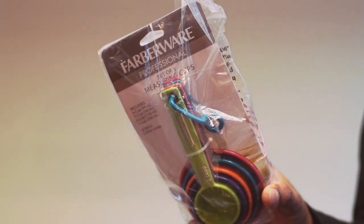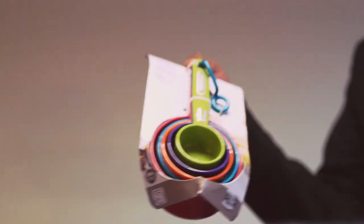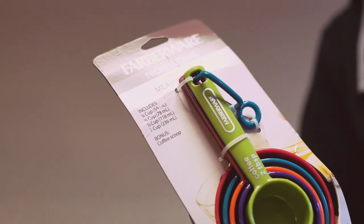This is a set of Farberware Professional Plastic Measuring Cups. Let's take these out. There you go.